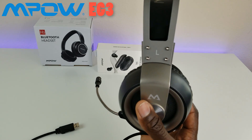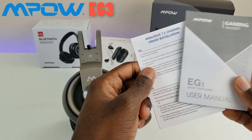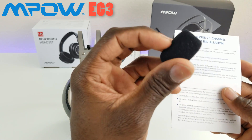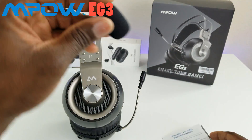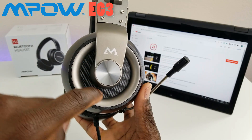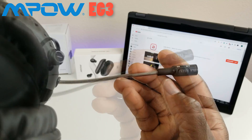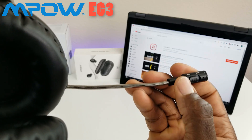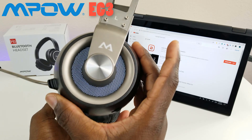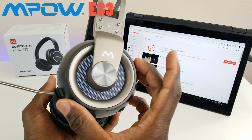Let's plug it in and see what kind of sound we're getting. In the package you also get some paperwork — a user manual, driver installation instructions, and a pop filter for your microphone. Just stick it on and you're ready to start gaming. These are LED lights right here on the ear cups, and you'll see them light up once I plug it into the PC. There's also an on/off switch on the microphone. You can see the LED lights just came on — looks great, especially for a gamer.